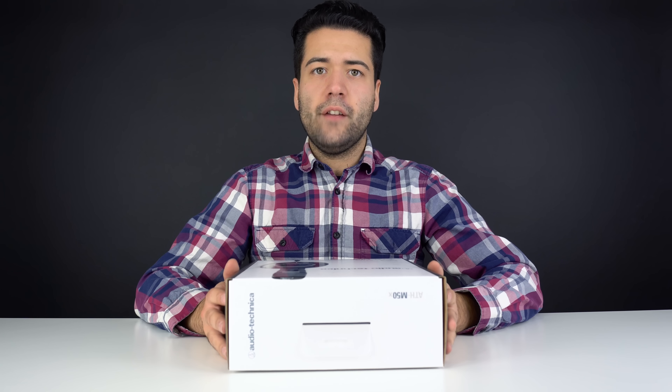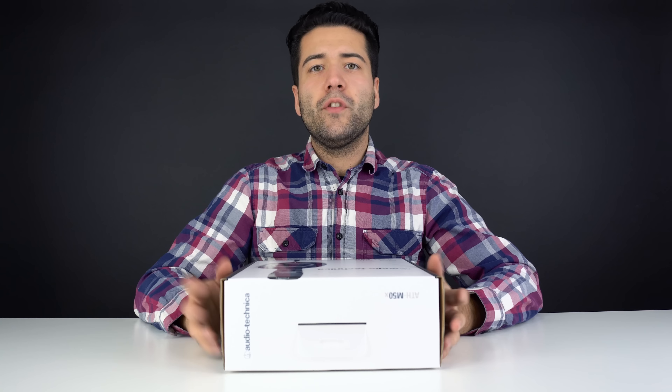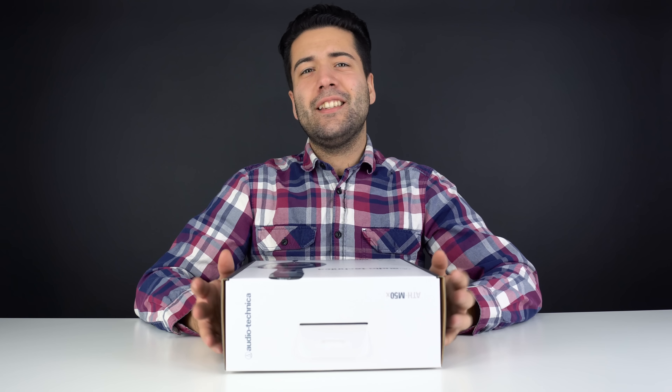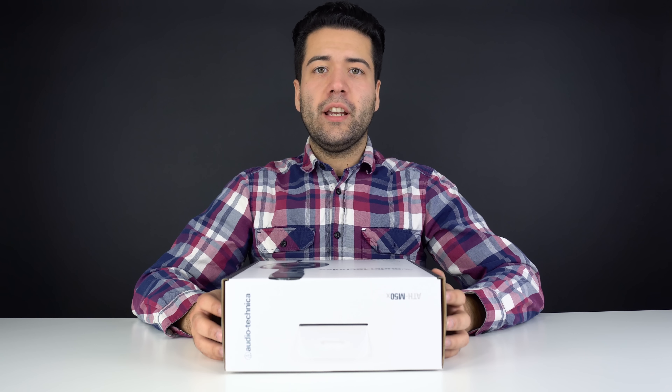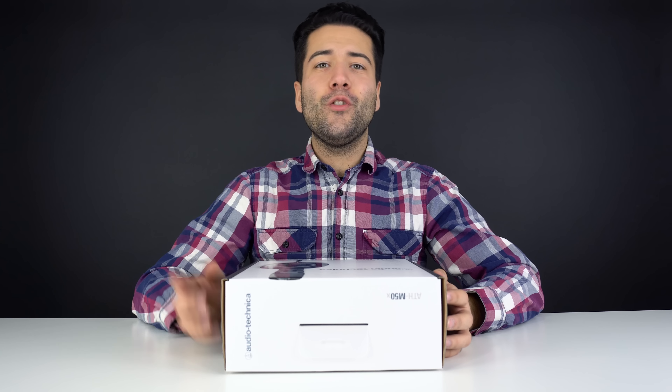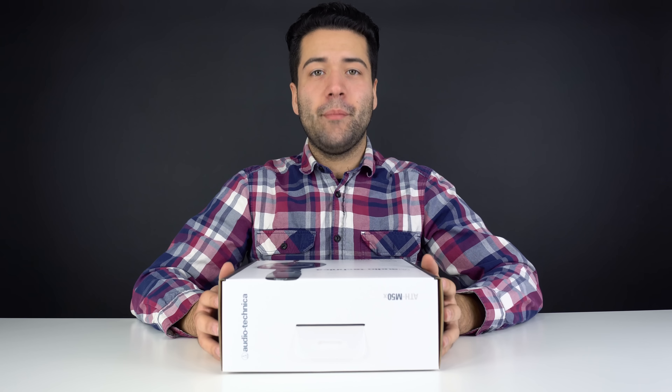These are gonna be good for hearing music, but it's not gonna be like Beats headphones where you're hearing thumping bass. So if you're a big bass head, these aren't necessarily going to be the headphones for you. You'll actually see numerous people that work in studios — hip-hop artists and producers — using these, and even Typical Gamer uses them on a day-to-day basis and really enjoys the sound.